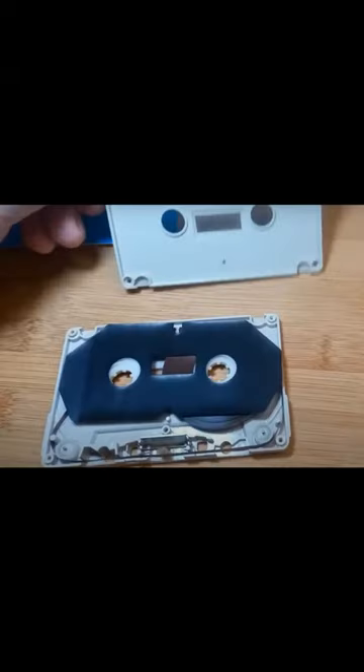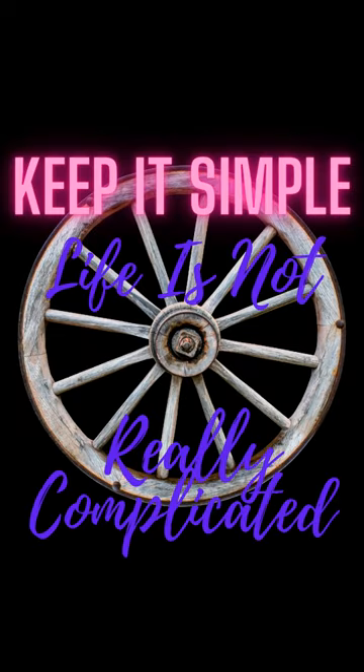If you want to have fun with cassettes, you can take them apart, you can leave them alone. They're not very complicated. But you can have fun. You can make a mixtape. The important thing is cassettes are fun.